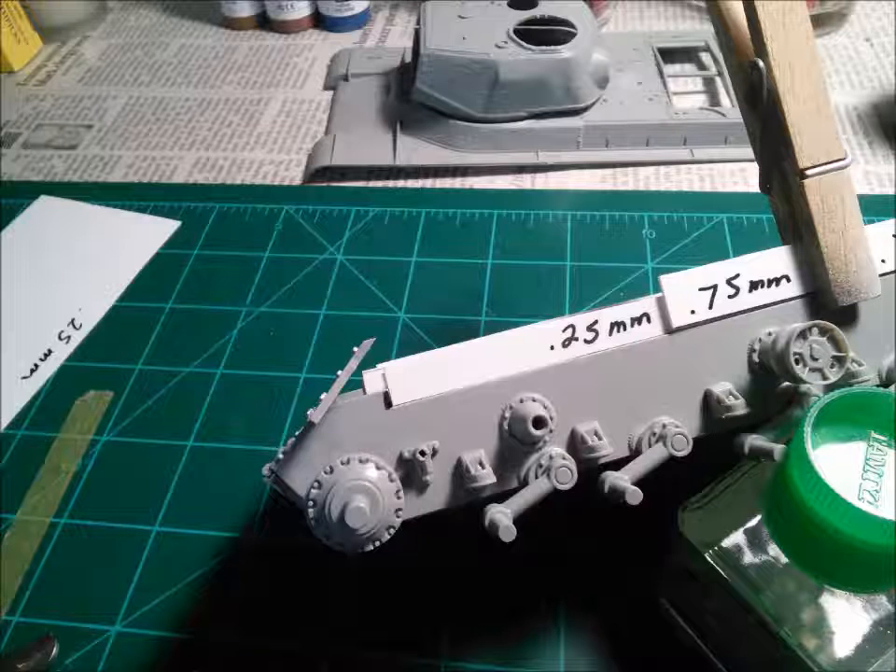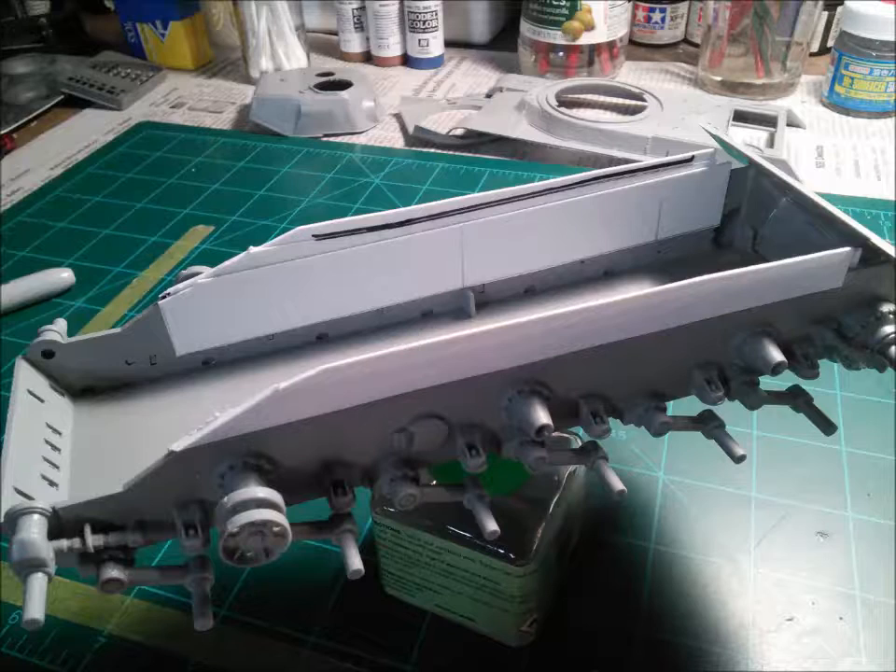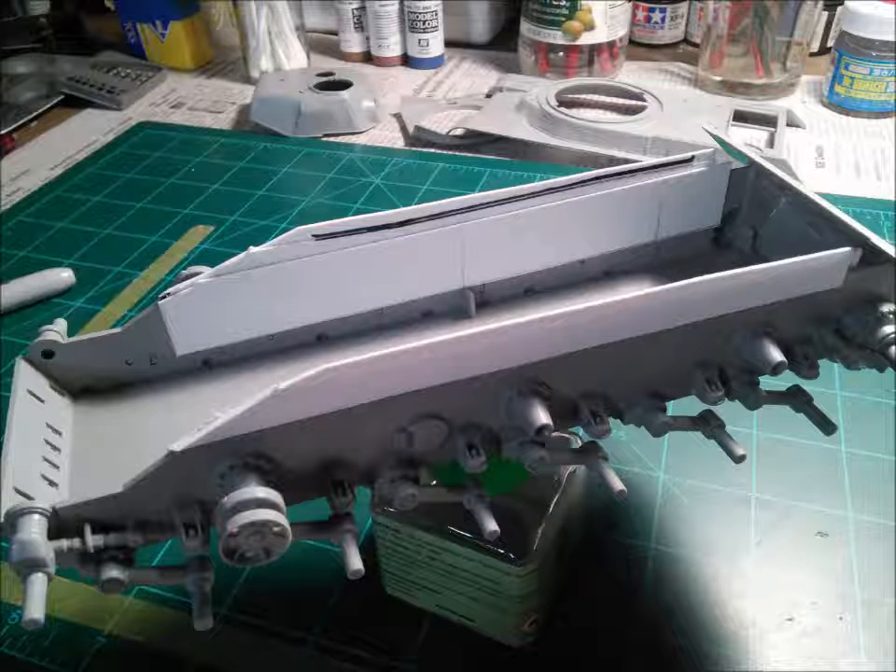Later on we can fill that in with either putty or weathering pigments, depending on the situation. We have to do a little bit of trimming as my example is really large. I took a bit of marker and measured out where the front glacis plate of the upper hull is going to be landing onto the hull, and made some cuts. Otherwise your top hull is not going to fit flush with your hull at all and you're going to have a real mess. So take your cutting tool and do a little bit of cutting. I did a lot of cutting on my fronts just to make sure that they aligned properly with my upper hull section.